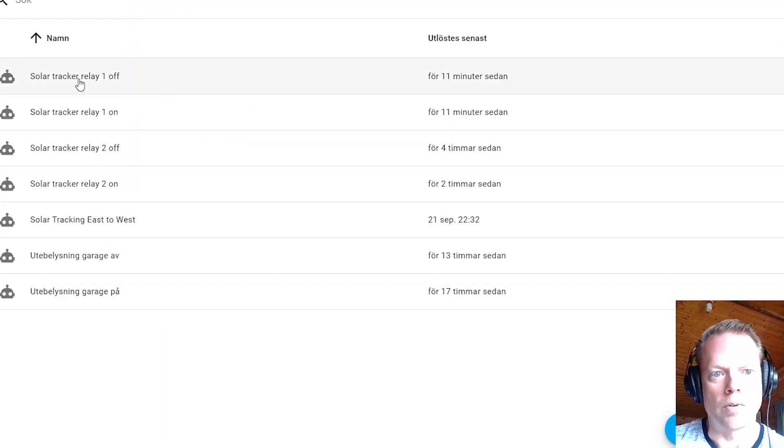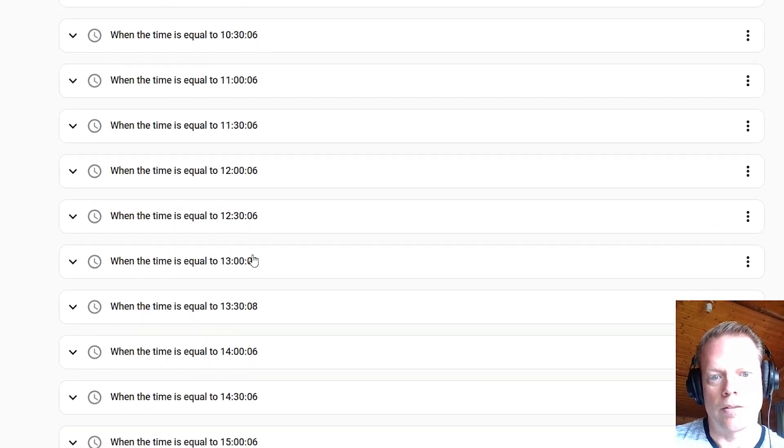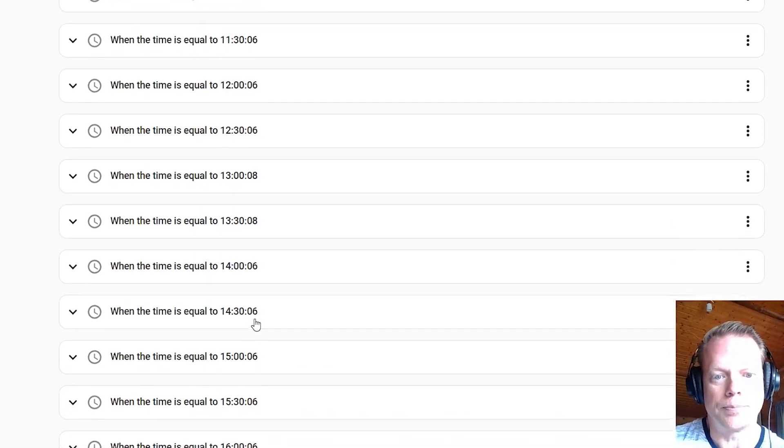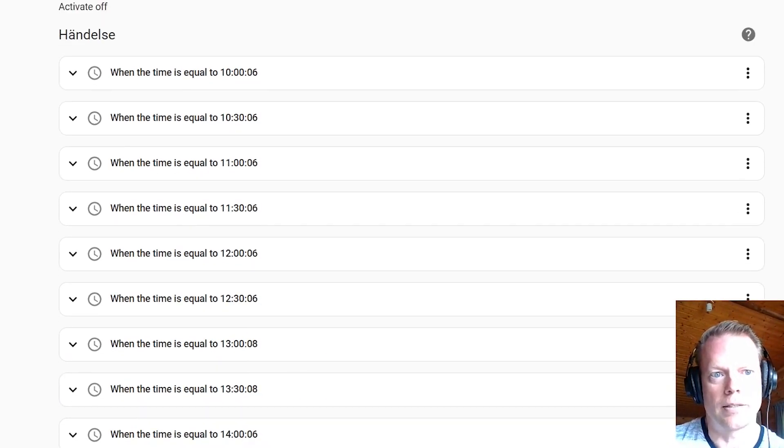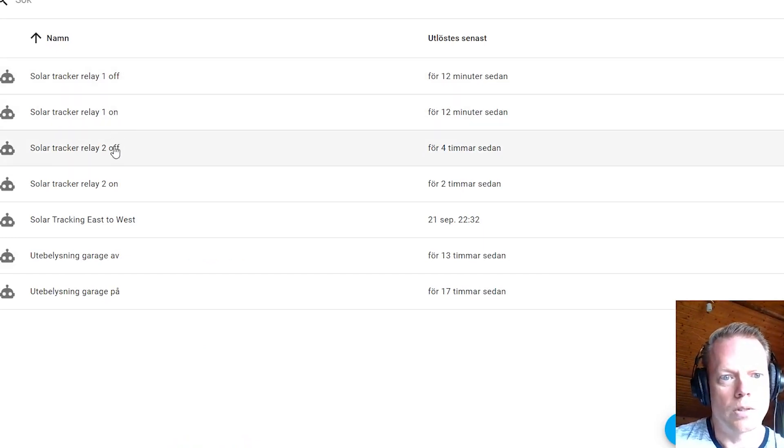We also need some off triggers, and you can see they will turn off the triggers after six seconds. At 13:00 and 13:30 I actually have two extra seconds due to the geometry of the trackers. I need a few more seconds in the middle of the day because the panels move a lot faster in the morning and afternoon than they do at midday. I may have to adjust that over time since I have just started using this system.